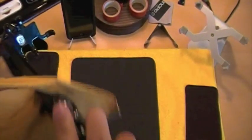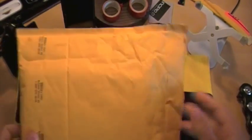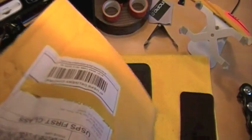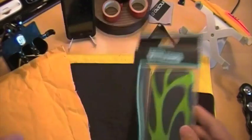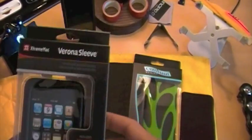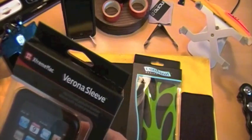I don't want to cut too far down because I don't know what's inside. There doesn't seem to be a packaging slip. The first one seems to be the Contour Fusion, in green, for the iPod 2nd generation — that's really neat. And then we have the Extreme Mac Varoni sleeve. Well, that looks really neat.